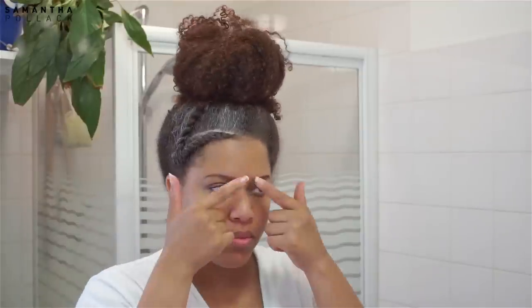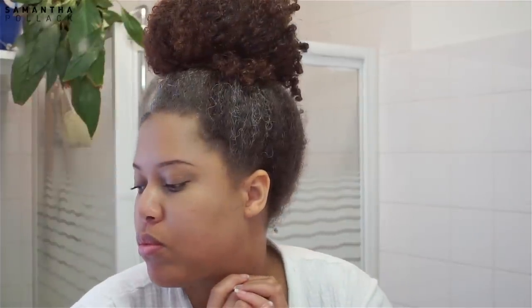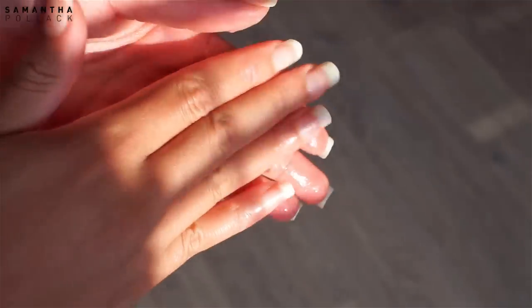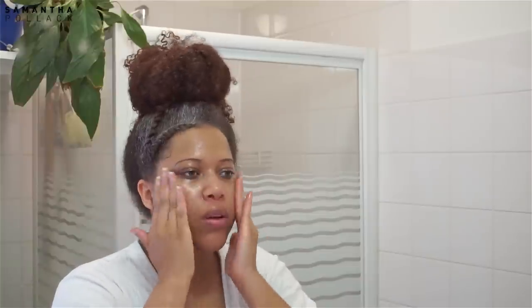Even though I don't wear a lot of makeup during the day, I always do my eyebrows, use mascara, and use concealer under my eyes. To remove all the products on my skin I use coconut oil. Coconut oil is a great makeup remover, especially on the eye area. I'm a fan of matte lipsticks and coconut oil removes everything. I use a makeup wipe and wipe the products off my skin.